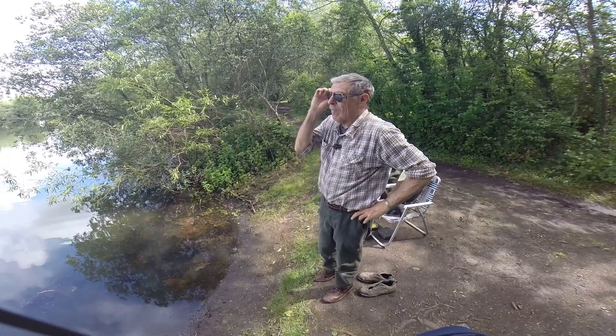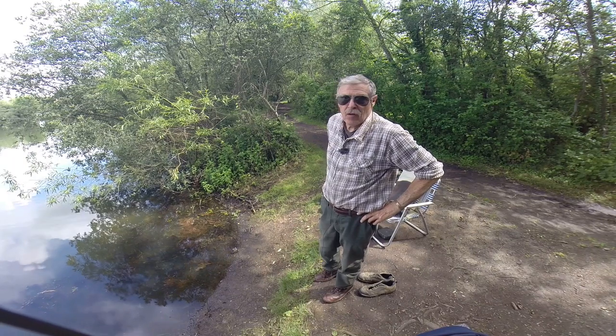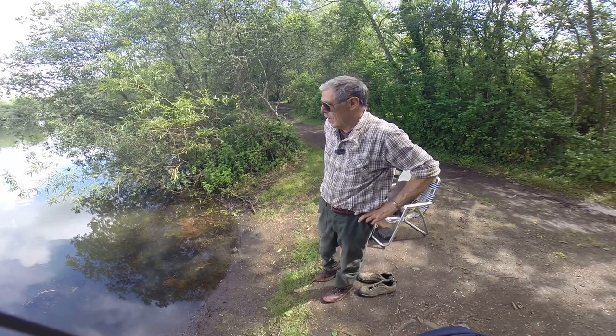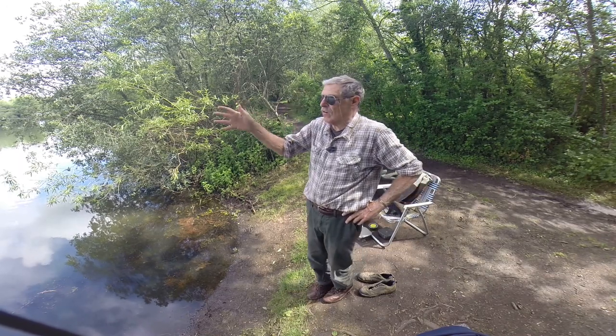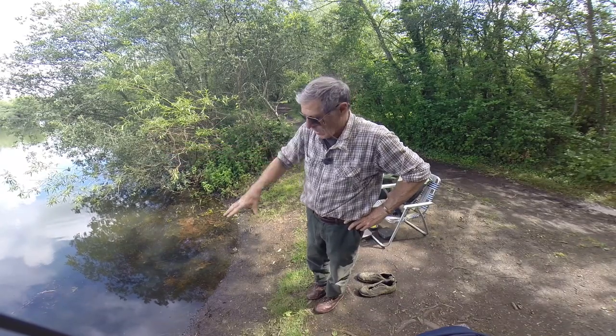Right guys, I'm back here on Holcott Main Lake in Gloucestershire, a day ticket carp water, except I'm going to hopefully be trying to catch tench, bream, and maybe some rudd, but using a bit of an old-school technique. Instead of going distance casting, I'm going to come in a lot closer to shore, closer to the bank.